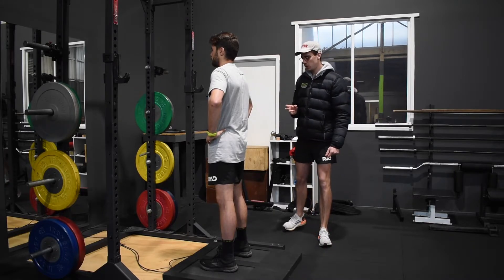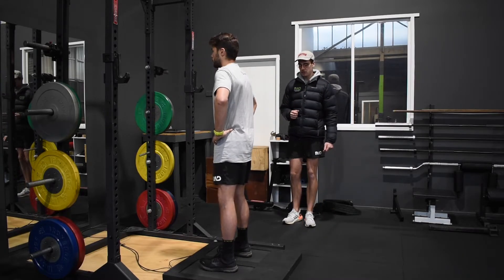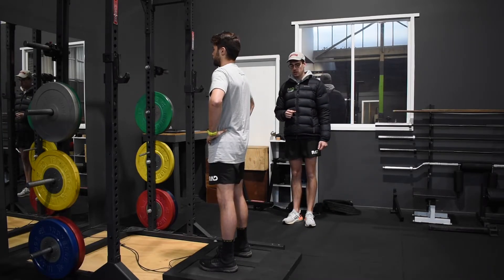We're going to do four jumps. So when you're ready, Billy — hands on hips, jump as high and as fast as possible, stick your landing, reset, and we'll go again.